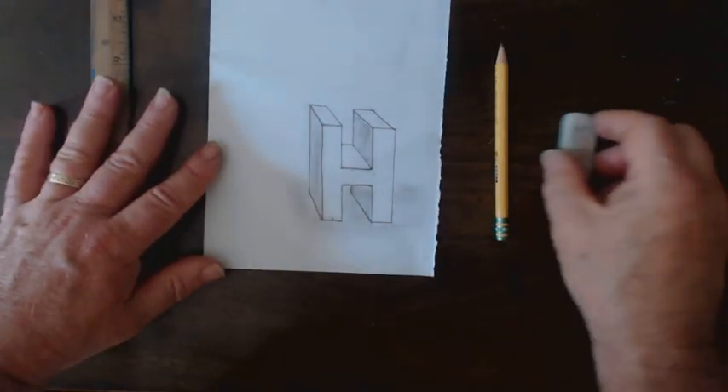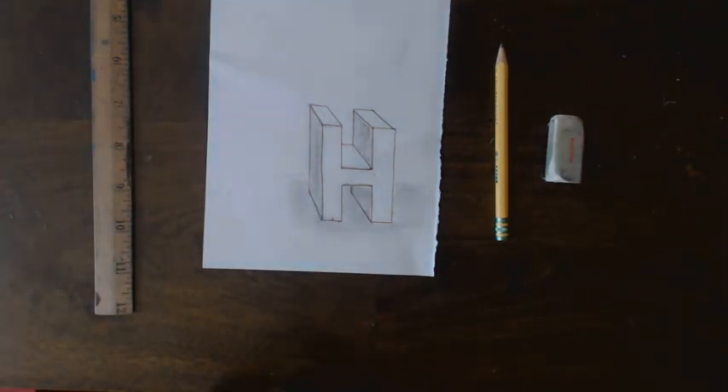And there we go — one letter H. Hello, hello. Enjoy!